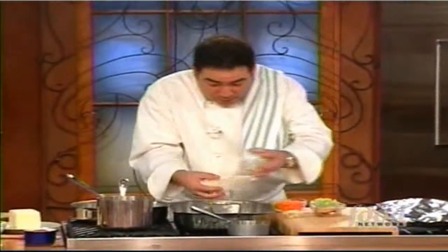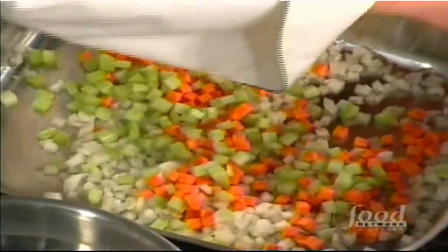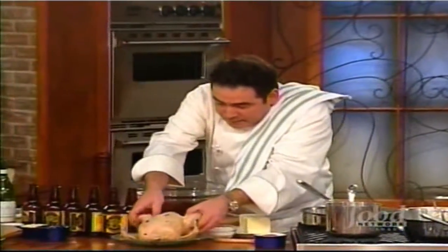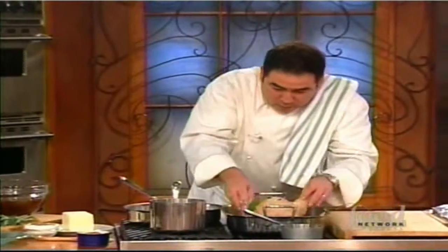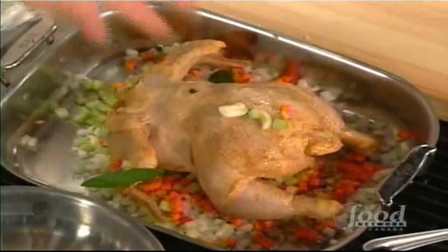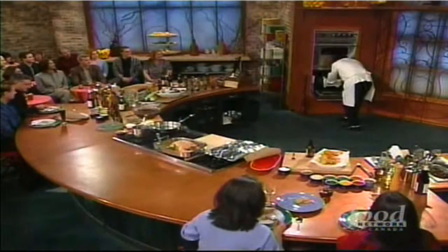Put some diced onions on the bottom, carrots, celery — that's a mirepoix — and a few garlic cloves, plus the chicken neck and giblet stuff that comes in the bag. After patting dry, you're going to roast it 30 minutes upside down, then flip the bird breast side down for the next 30 minutes. It's a little trick that keeps the breast nice and moist. Once it roasts for about an hour, the beer brine chicken looks like this.